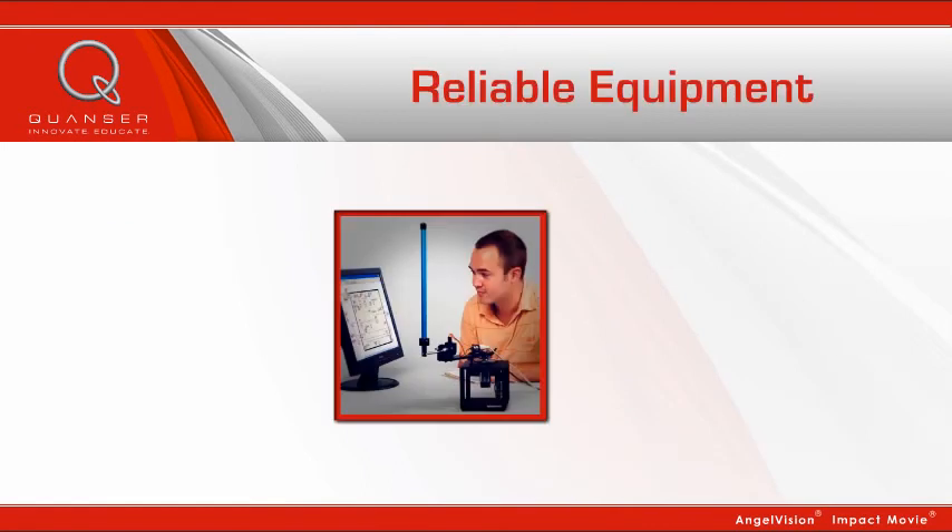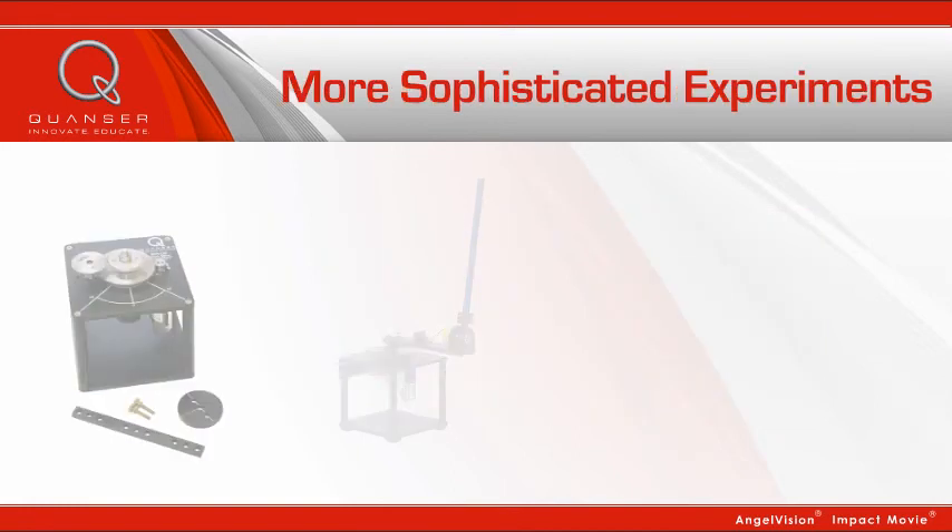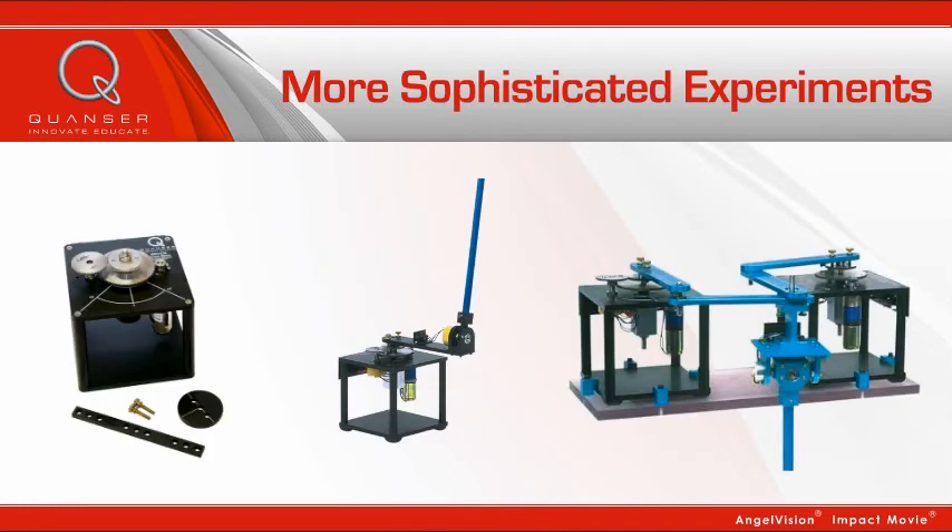Of course, all our products are engineered to ensure your lab equipment runs reliably with little maintenance. Our labs provide repeatable and consistent results every time. And they empower you to create increasingly more sophisticated experiments to challenge even your most innovative students.